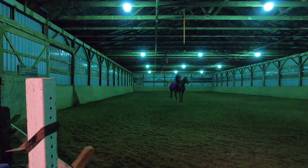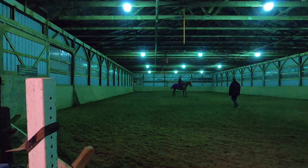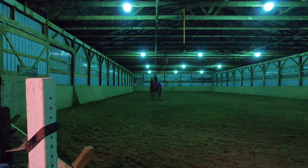I finally have her standing still for literally two seconds and she still wants to move around. I have a few people at the arena door asking me questions and distracting us, and I dropped my glove — so here's my barn manager giving it back to me so I can actually put them on and start riding.